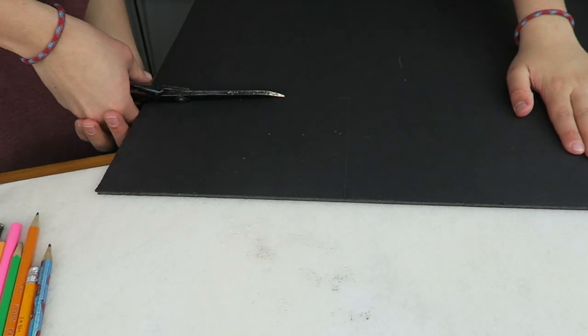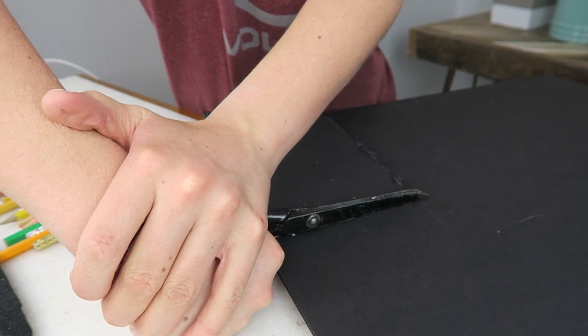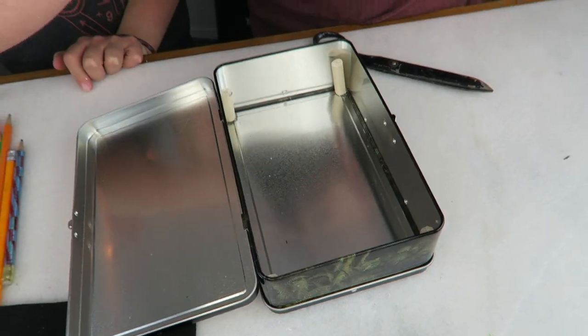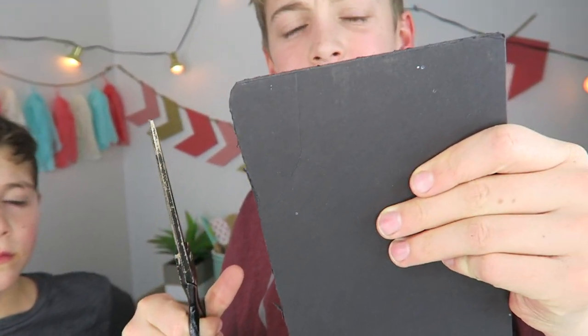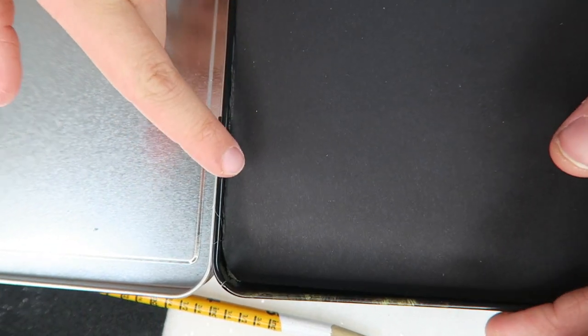Scissor time! We got it. Because it's curved right here, we need to curve out these edges — like that. See how it just fits nice and tight right in there? That's what we want.